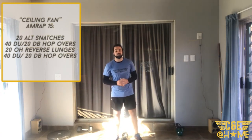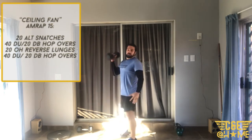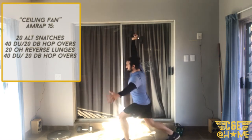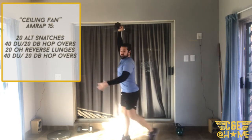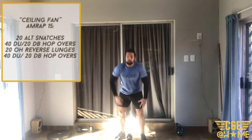Then we're going to go into 20 overhead reverse lunges. Grab your object, push it overhead, take a nice big step backwards and bring it back up — 20 of these. You can do 10 reverse lunges with one arm and 10 with the other, or do a full round with one arm overhead and your next round with the other arm overhead.